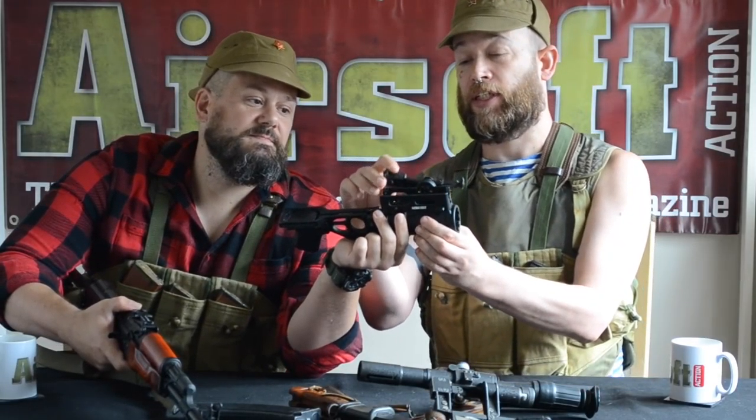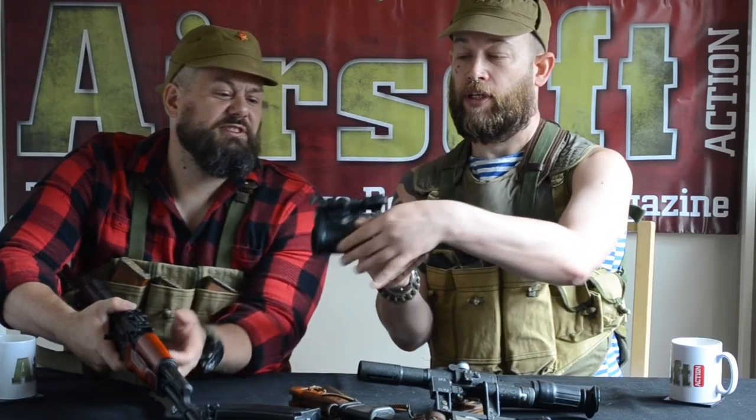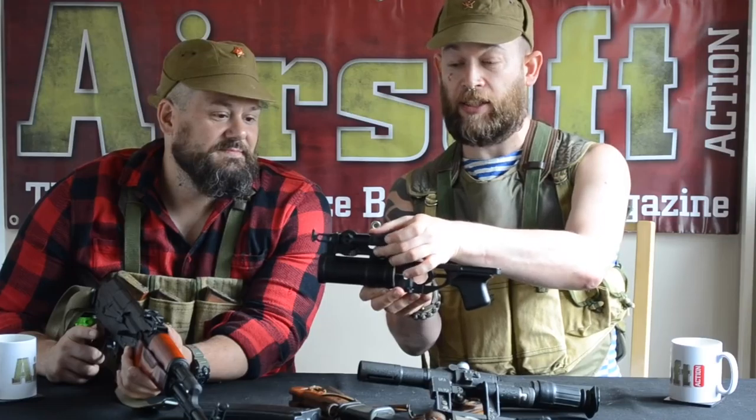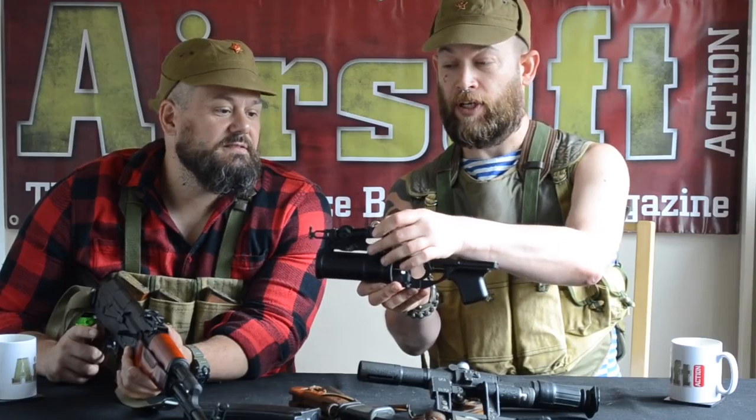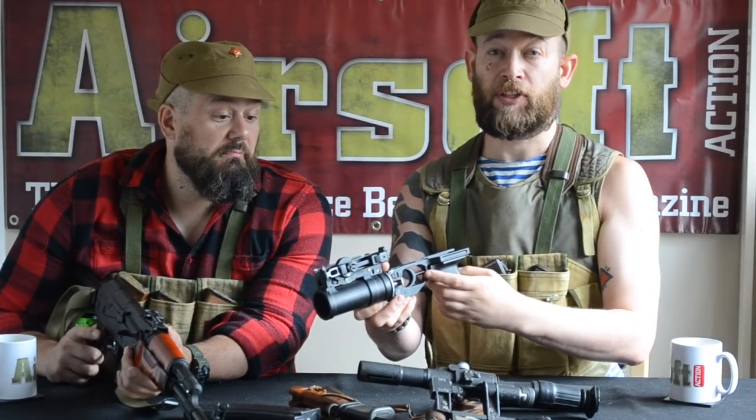I'm considering getting a GP-25 to fire tag rounds. You've got your little sights that you set for range, and as you actually move that, it changes the rear leaf sight — it comes up and down — so you can work out exactly what elevation you need to fire a shot off. Obviously with airsoft weapons that's pretty pointless, but we like gubbins like that which actually work.